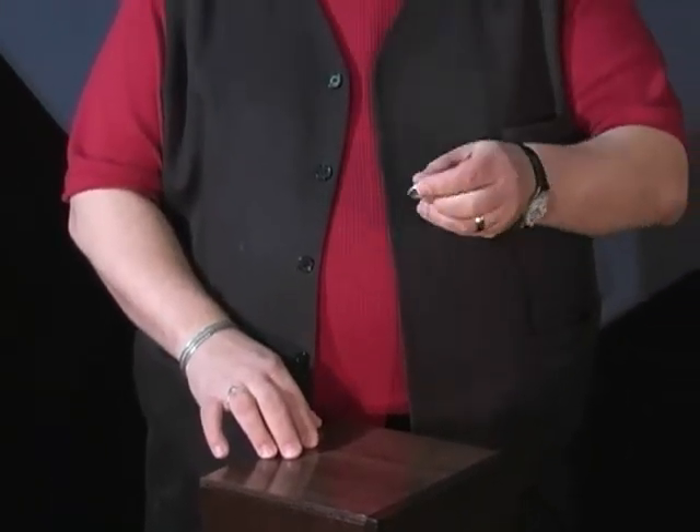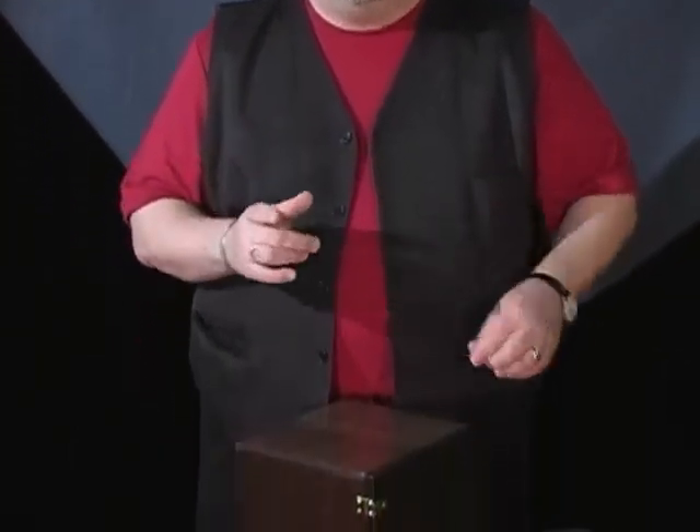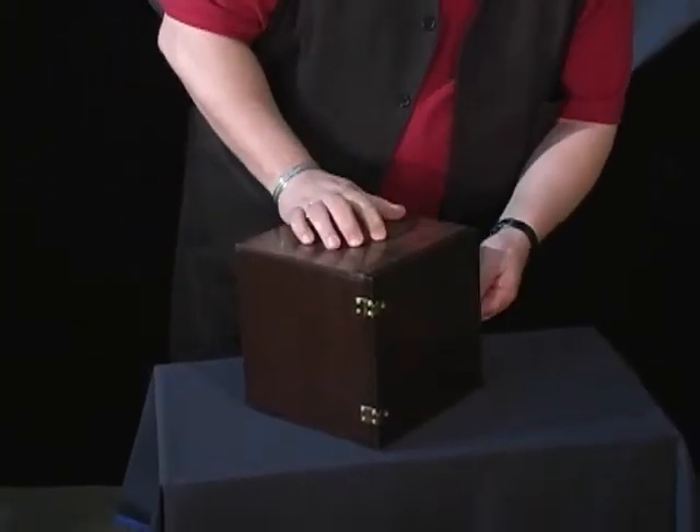You can banish a coin as large as a silver dollar, have it marked by your audience member, banish the coin, and then you retrieve it from inside the box.